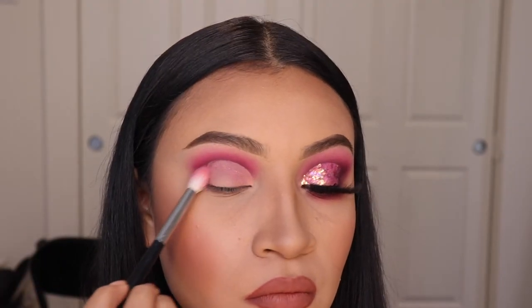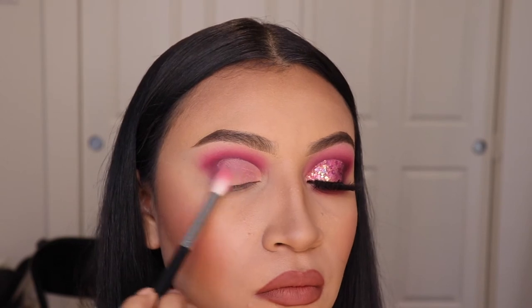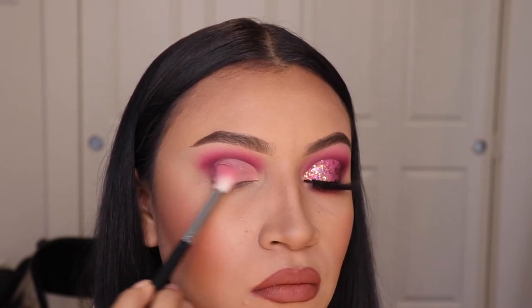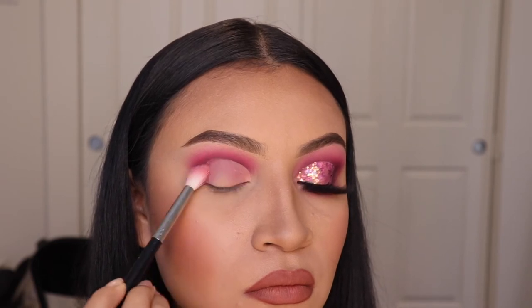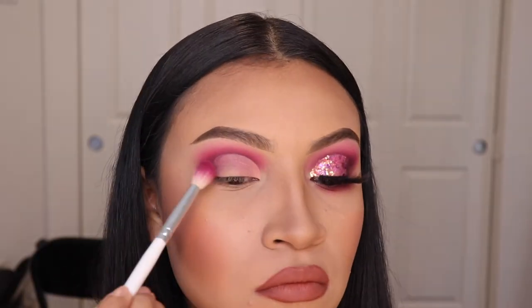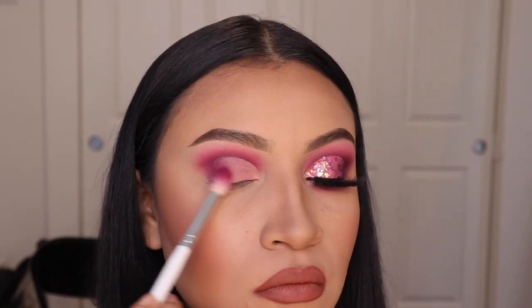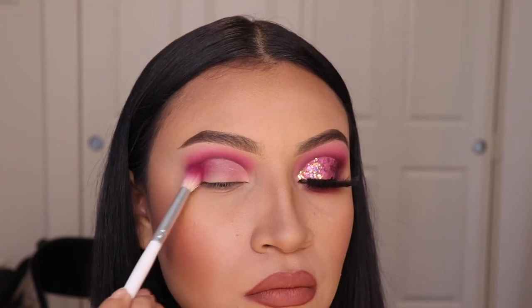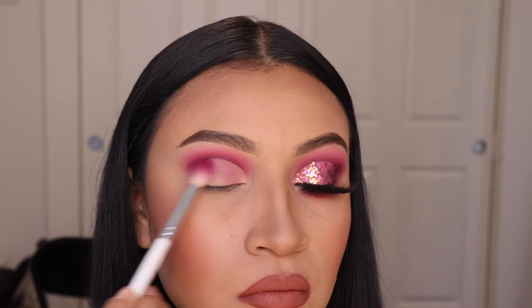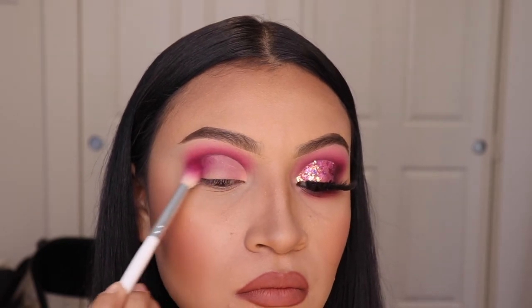Now don't go anywhere because I know makeup artists don't tell you this step when you do eyeshadow. I'm going back in with the first shade that I used and I'm applying it on the outer corner just to cover up that harsh line from our cut crease. Now I'm going to be doing the same with the shade Picture Perfect — the second one we used — grabbing a small amount and moving it side to side to make sure it looks more blended.